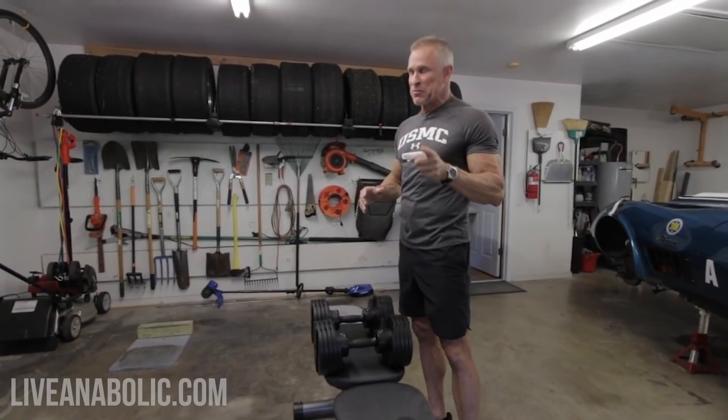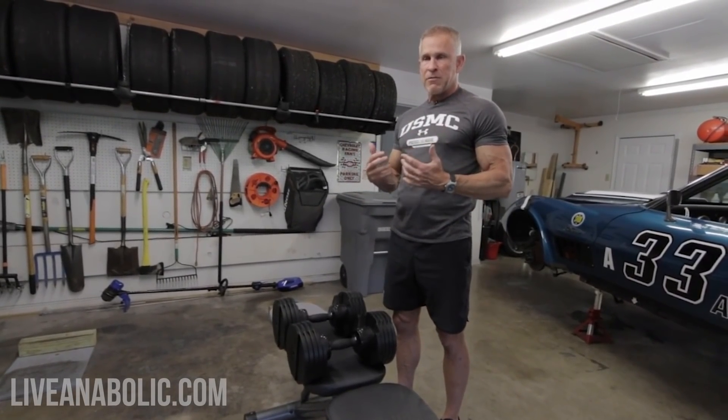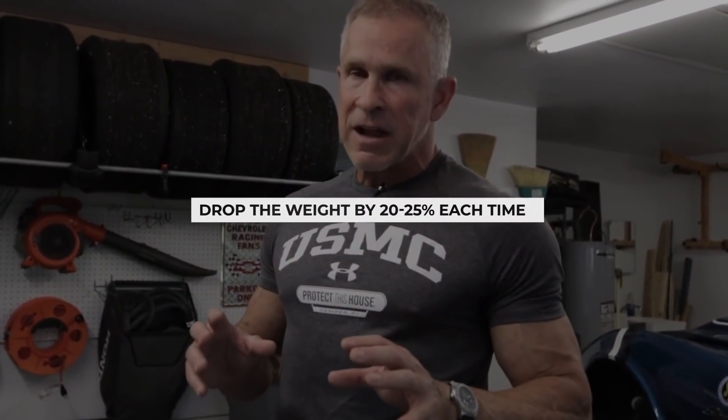We'll do our drop sets on one leg, then rest and do the other leg. Start off with a heavy weight you can only do 10 to 12 times. At home your legs are strong and you may not have heavy dumbbells — I have a couple of 50s, so that's 100 pounds. After the first 10 to 12 reps, drop the weight by about 20 to 25 percent, do another 5 or 6 reps, then drop it again another 20 to 25 percent and do 4 to 6 more reps. That's a double drop set — dropping the weight twice.